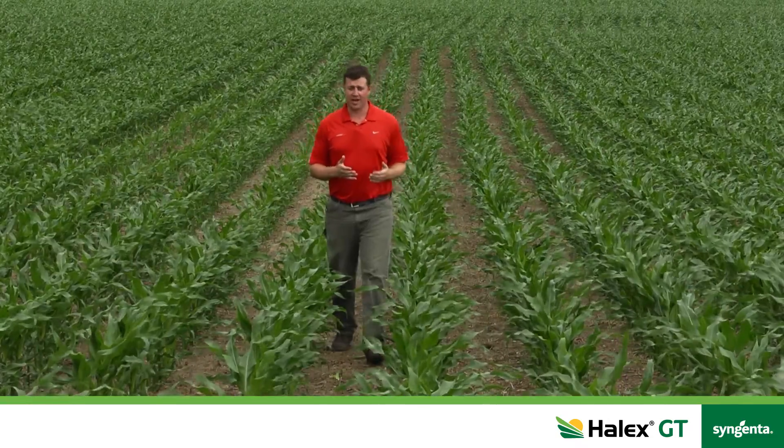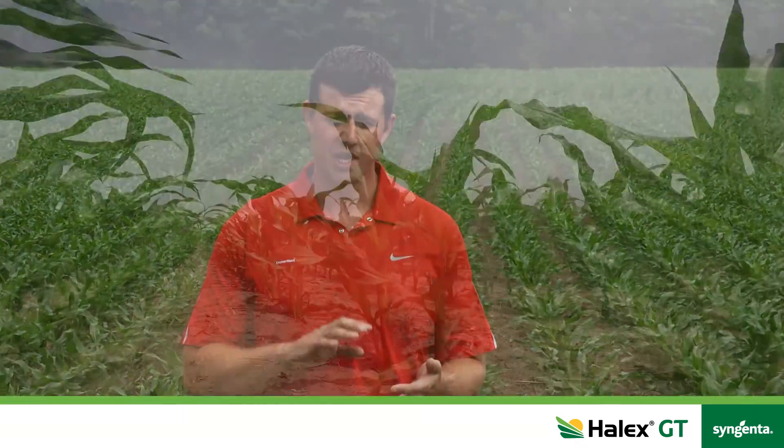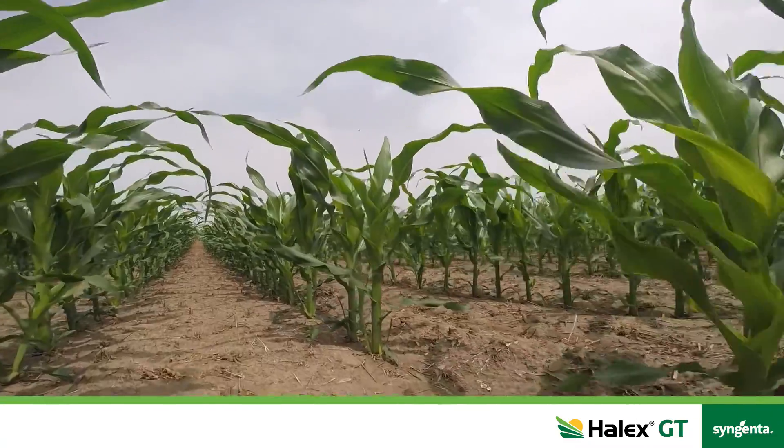The application window for Halix GT is that spike to six-leaf stage. As a grower you want to get out in your fields early in the season. You need to look at the weeds that you're trying to kill and make the application accordingly. If you start seeing weeds come up at that spike or two-leaf stage you want to hook up to the sprayer, get out in the field and get it sprayed.